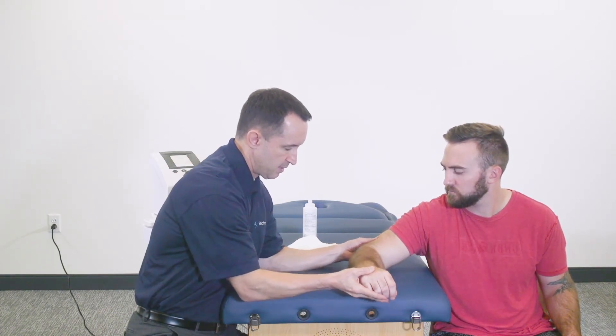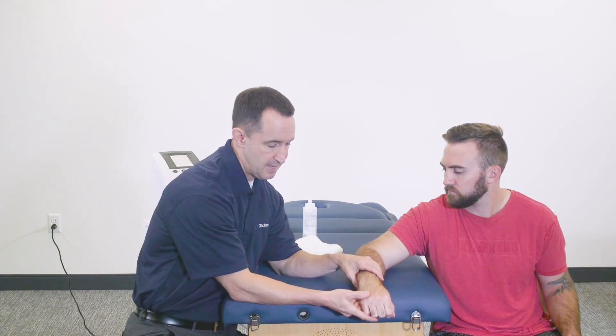Another idea is to incorporate some eccentric strengthening exercises. Bring the patient's hand over the edge of the table, have them hold a slight dumbbell, and let the eccentric exercise range of motion kick in — getting into more functional activities at this point.